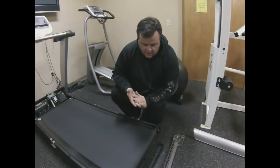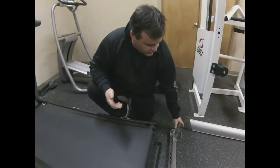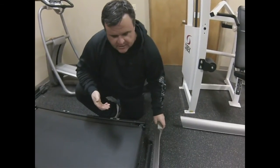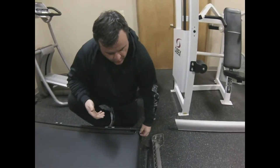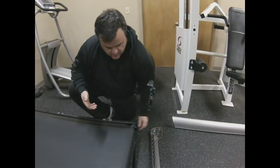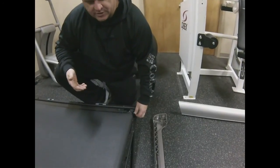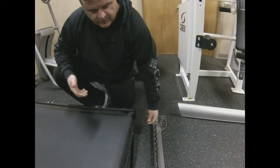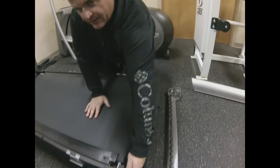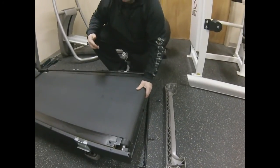If you do own an Icon machine, some of the older ones have a plastic end cap where the roller adjustment bolts actually pull tension and pull through the end cap. So to get the end cap off, you will actually have to take out the roller adjustment bolts first. We're doing that now — taking out the roller adjustment bolts — and now we've got the rear roller loose.